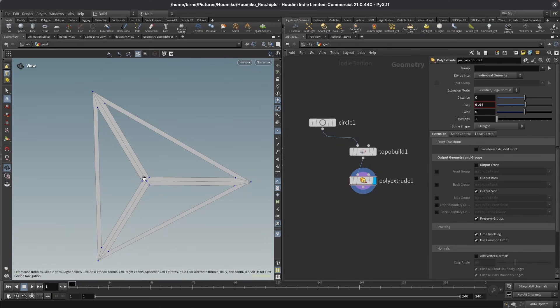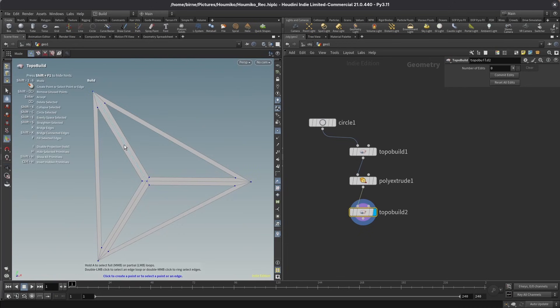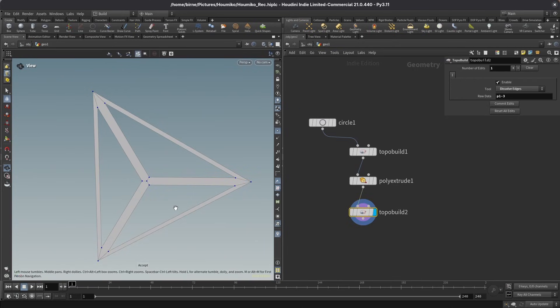There are still some divisions that are not like traditional Kumiko — these divisions here down the middle. To get rid of them, I'm going to use another topo build node. I'll jump into my handles tool and simply select those long edges and get rid of them one by one. Now I have a shape that looks like this, and this is the Kumiko cell I want to use in the end.